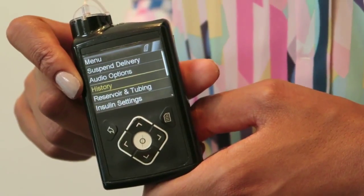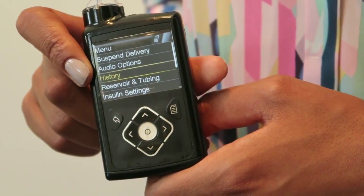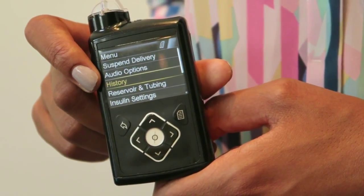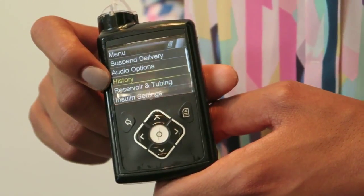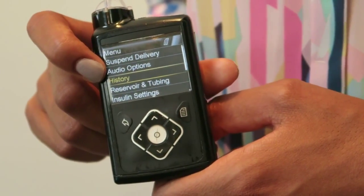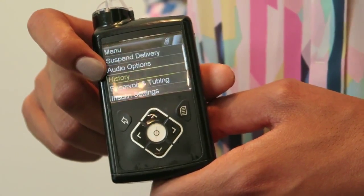The history option is something that's really handy about insulin pumps compared to injections, in my opinion, because if you think that you've forgotten to take your insulin, with an insulin pump you can just check back and see whether you've taken it or not. This gives an account of the last day or the last couple of days to see what's been going on, so you can look at your total daily doses as well.